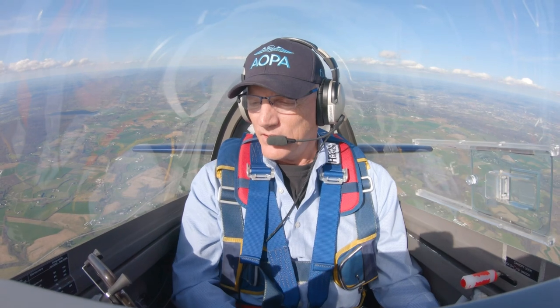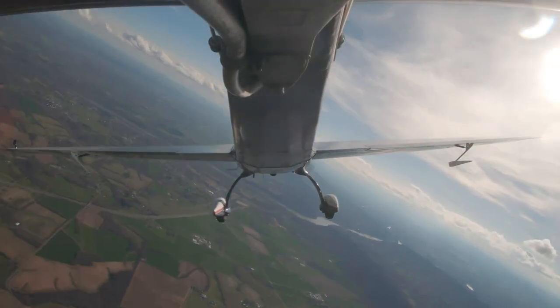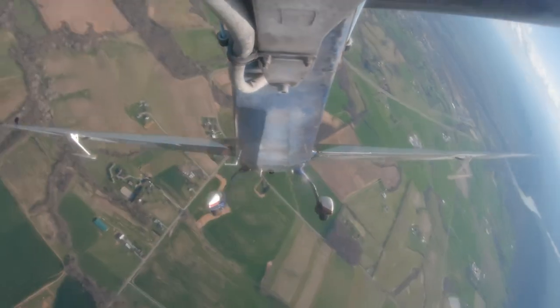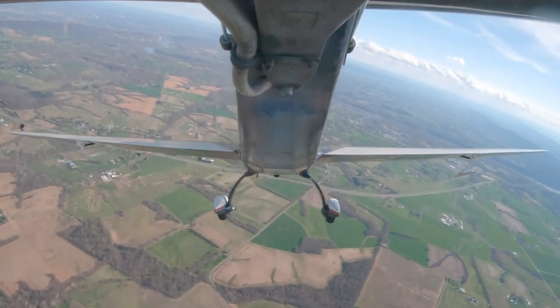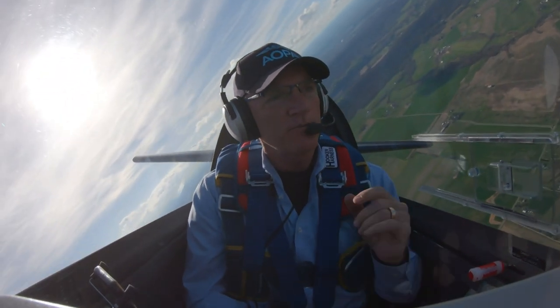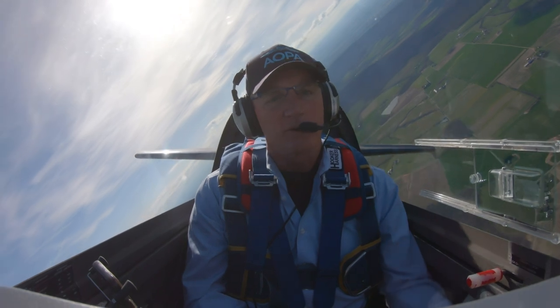What I want to show you is how fast this airplane accelerates when the power is up and the nose gets down. We're doing about 90 — I'm going to push the power up and now push the nose down. Watch how fast this thing accelerates. There's already 120. We've got to pull the power back or we'll overspeed. We're already at 160. So it's really important in this airplane when we start doing over-the-top maneuvers that once that nose comes through the horizon and starts down, get your power back. As a default: nose down, power down.